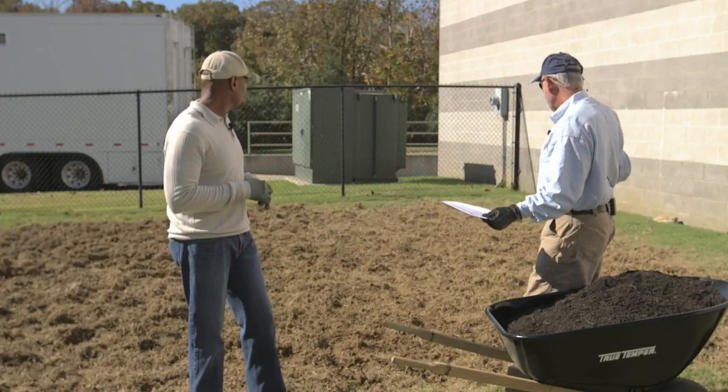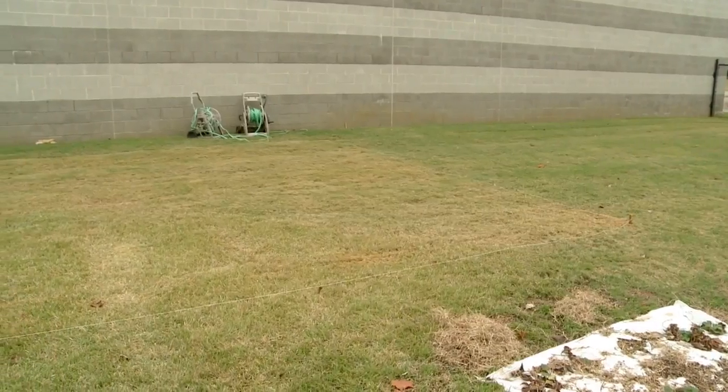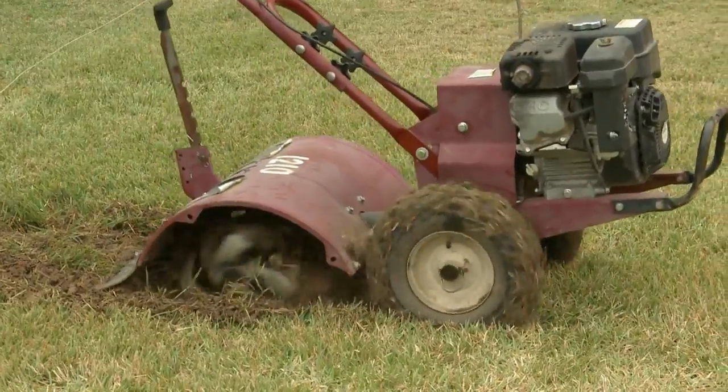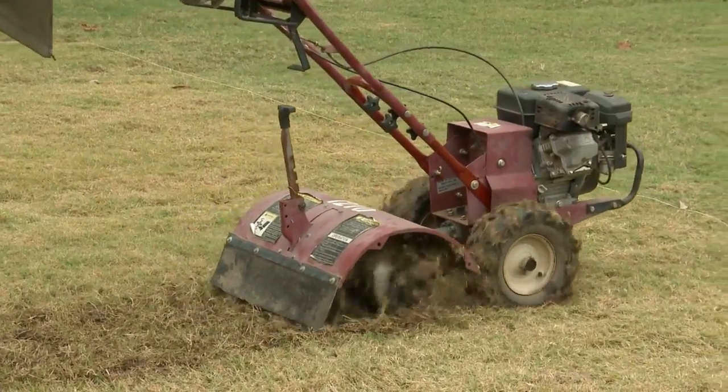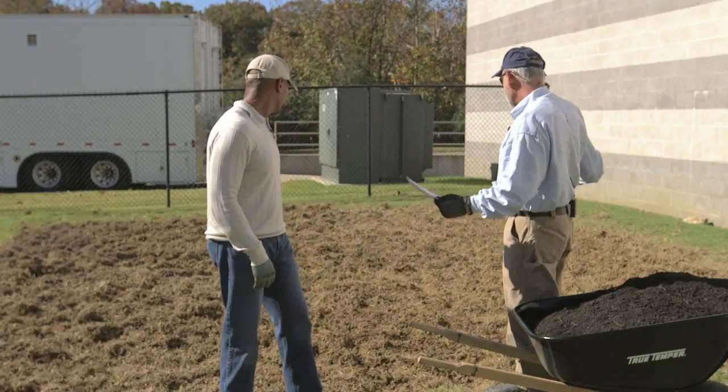About 10 days ago, we sprayed this area with glyphosate. The grass didn't completely turn brown — it yellowed up a little bit. The reason is glyphosate is a systemic herbicide, and it works best when plants are actively growing. In the last couple of weeks, we've had some cool nights and cool weather, and the Bermuda grass is kind of shutting down. But the plant had taken up the glyphosate, so it's still dead. You don't have to wait until it's completely brown if you apply it this time of year. Then we went in and tilled it yesterday, and that's when we discovered this area is a little too wet to work with.